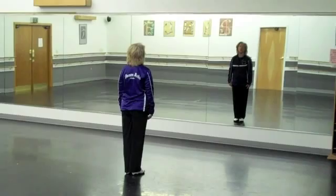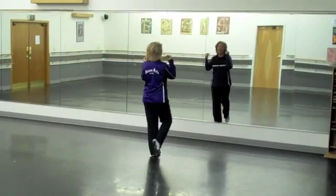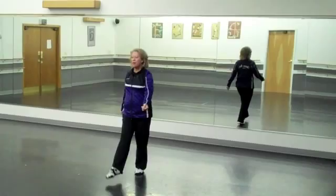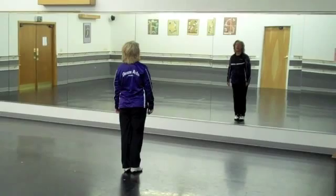Here we go with my back to you, stepping, touching, right foot. And step, and snap, step, and snap, pivot, turn, step in place. Step, and snap, step, and snap, pivot, turning, step in place. Excellent.